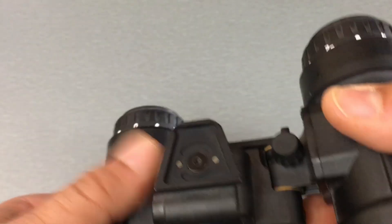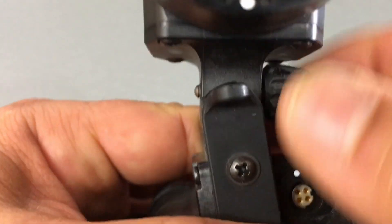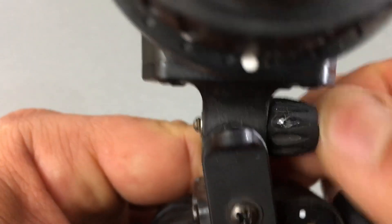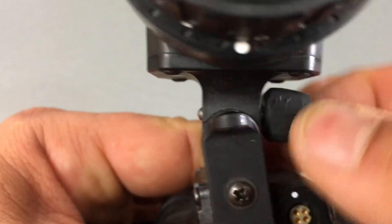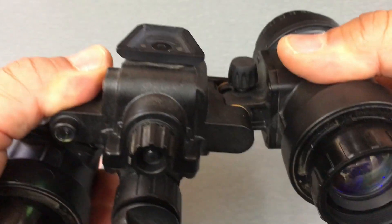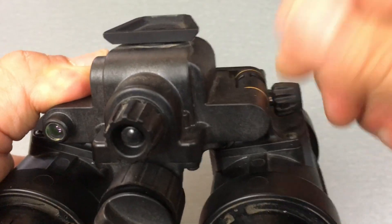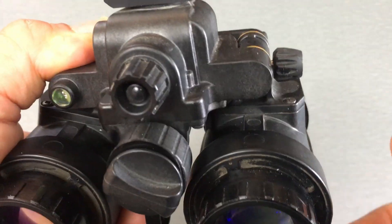What the IPD stop system does on this goggle — you can see the screw in the bottom. When you turn it in, it comes out more; turn it counterclockwise, it comes in. Without this set to your eyes, you could blow past where your eye is and have to bring it back. But once you have it set, it's just going to stop exactly where you want it in front of your eye.